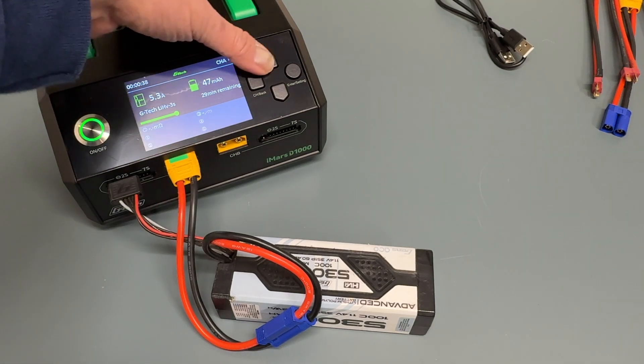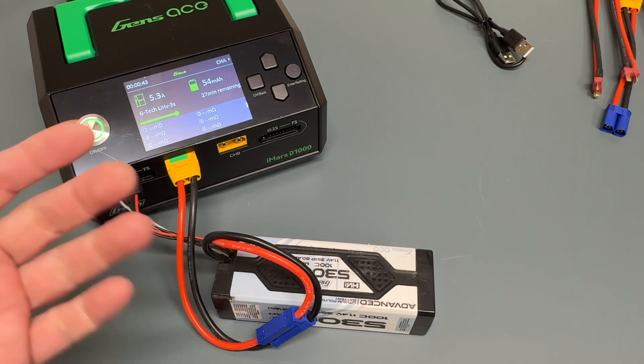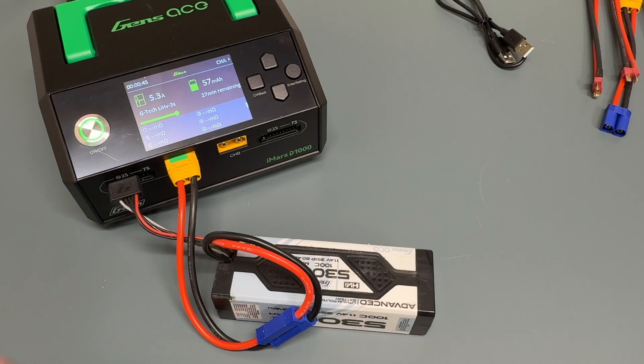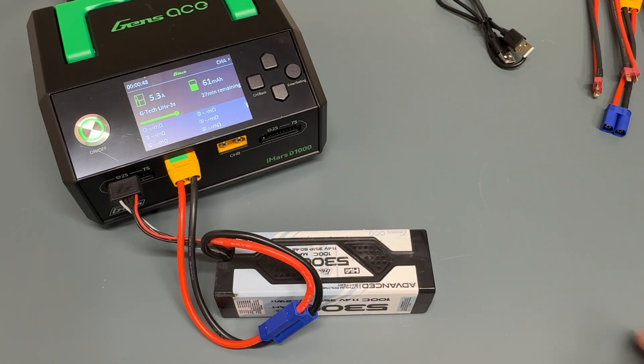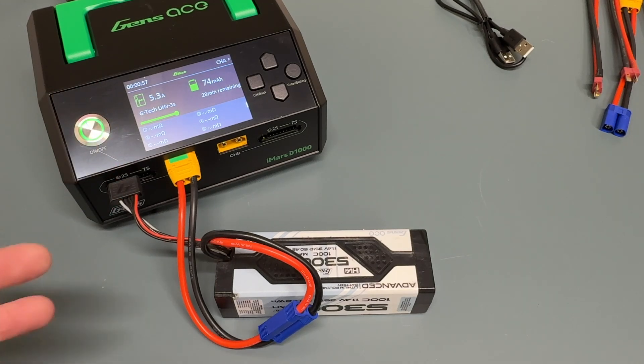It will eventually show you the resistance of the battery. As it charges and puts more electricity — around 4 milliamp hours into the battery — it'll show you the resistance, which is a nice indicator of the health of the battery. Good batteries will be under 4 or 5 milliohms for sure. High-end race packs will be in the 1, 2, 3 milliohm range. Once you start getting to 6, 7, 8, that's a strong indication that the resistance on the battery is pretty high and the health is declining.